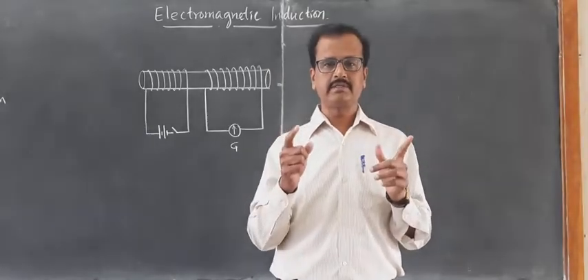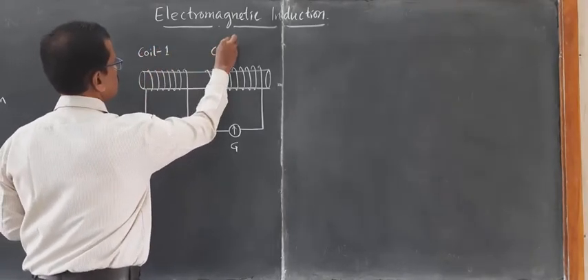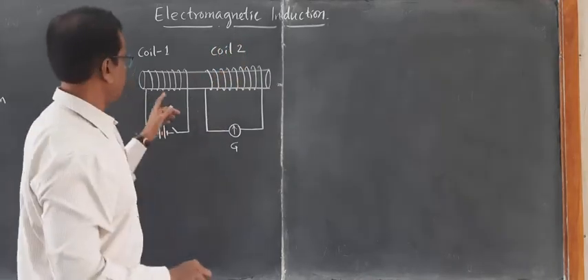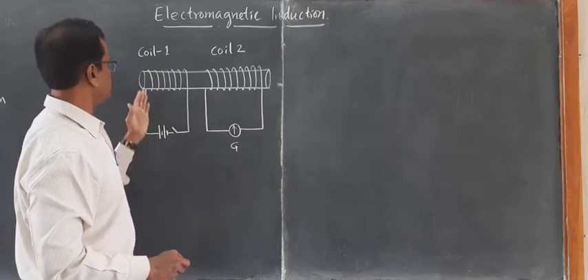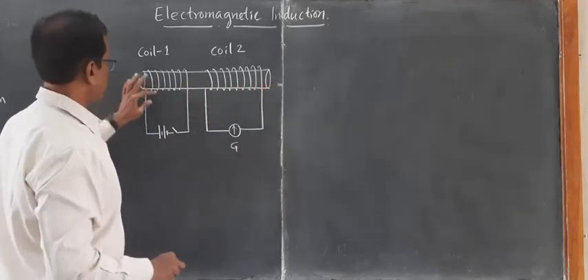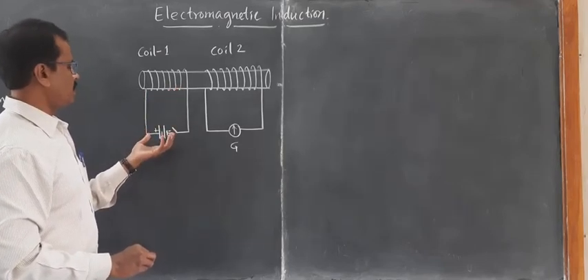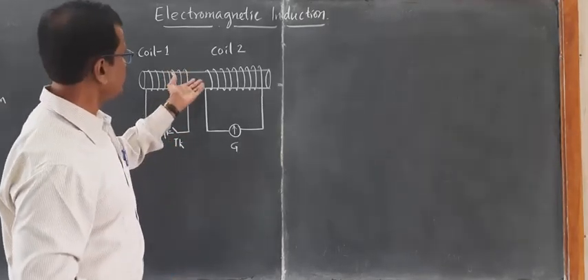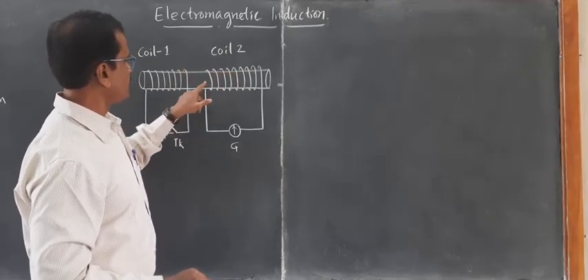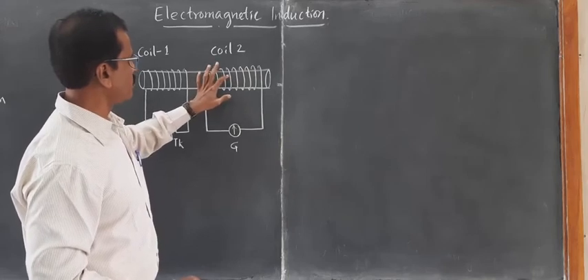We have also learned the coil-coil experiment. Now this is another coil-coil experiment. Look at this diagram. This is coil number one, this is coil two, both taken on the same core. These are insulated turns of copper wire — insulated copper wire is wound around the core, a soft iron core — and this is connected to the battery. The free ends of this coil are connected to the battery with the help of a tap key. Another coil is wound on the same core, also having insulated copper wire with no connection between the copper wire and the core.